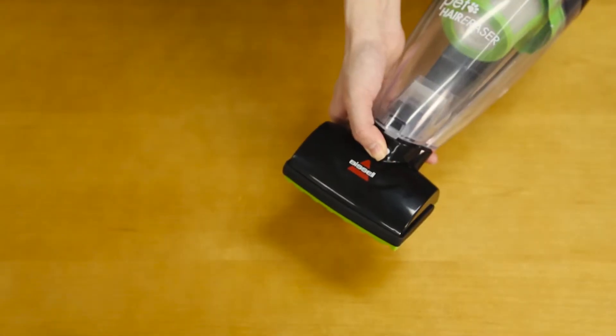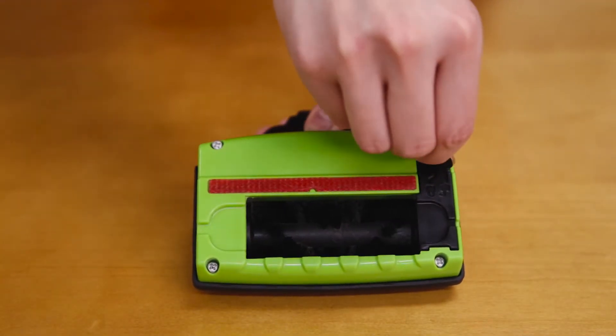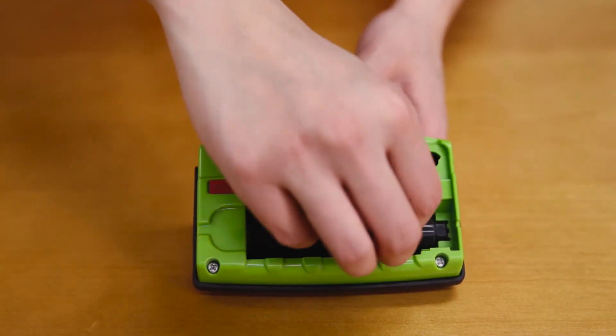First, remove the motorized brush by pressing the button and pulling out, using a coin to access the brush. Make sure the brush is in place securely.